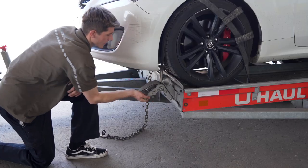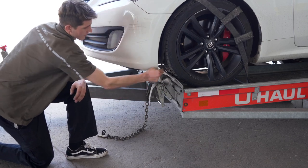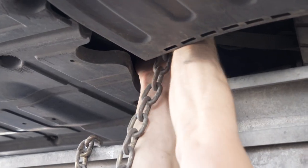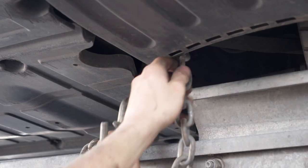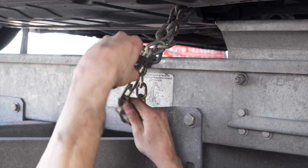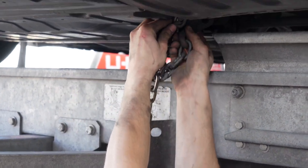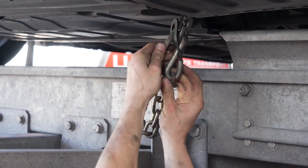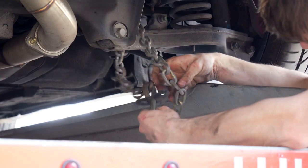Then repeat on the other side. Finish securing the vehicle by fastening the security chains to the frame or other structural member. Leave some slack in the chain, looping them around and securing them through an open link through the S-hooks. You'll have to do this at the front and the back of the vehicle.